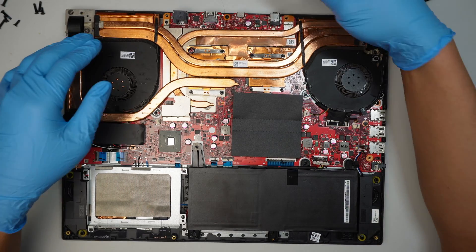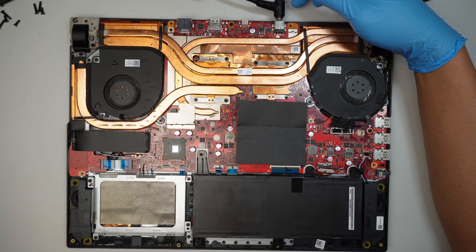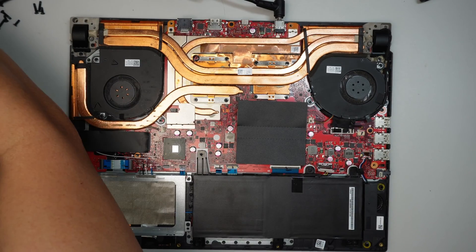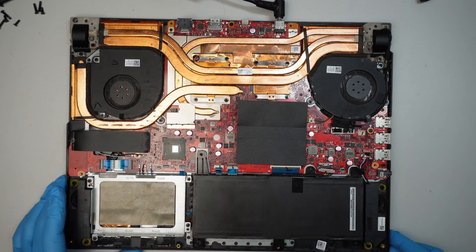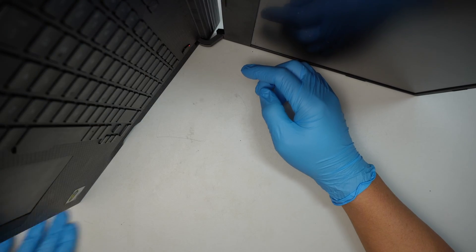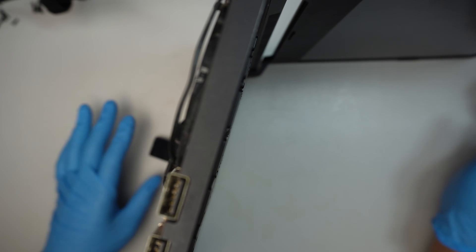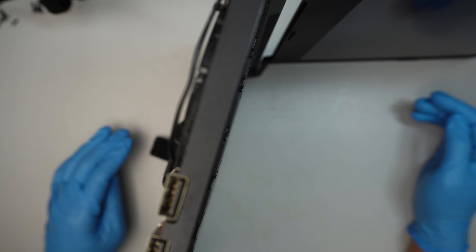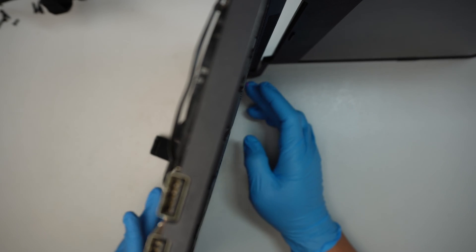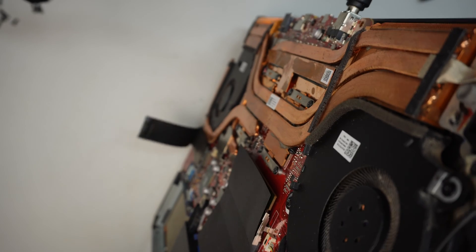Sometimes it could be the battery that's causing the problem with not turning on. We're going to do a direct power from the adapter, making sure the adapter is plugged into the outlet and into the computer. Let's see if it turns on — the power comes on but the computer does not behave as if it's turning on whatsoever. There's no fans spinning.